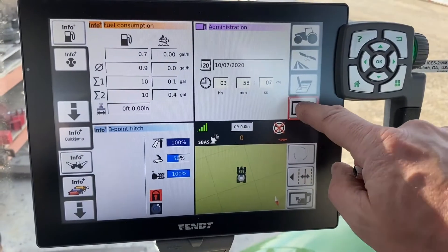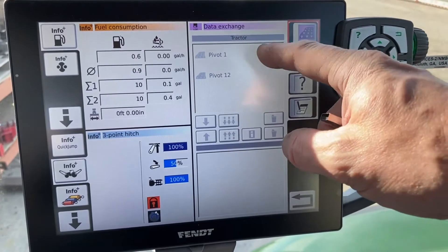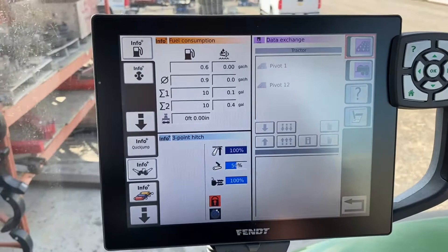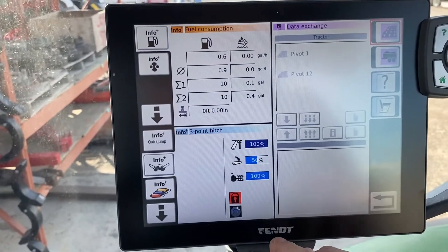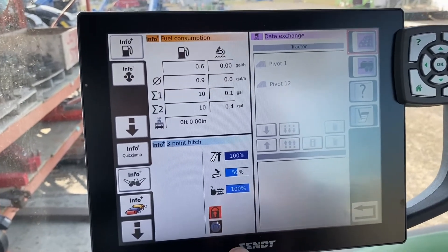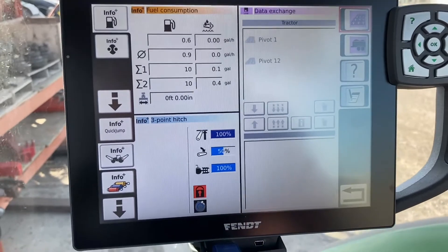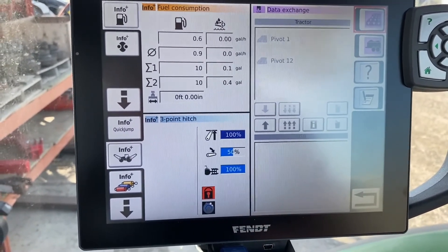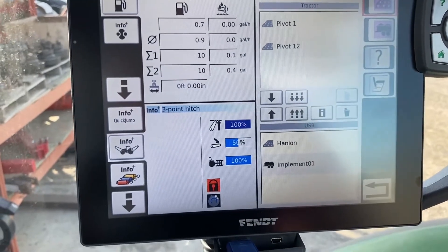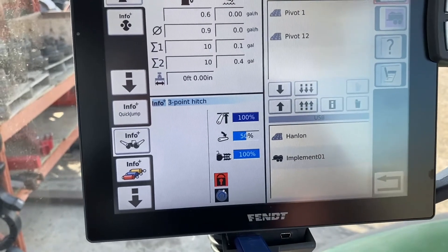Now we've gotten into our new tractor. We check and we see no fields matching our Hanlon field or the way line we're looking for. So we insert our USB stick. Once the tractor sees the USB stick, everything gets highlighted — here's our implement one and our Hanlon line that we're looking for.